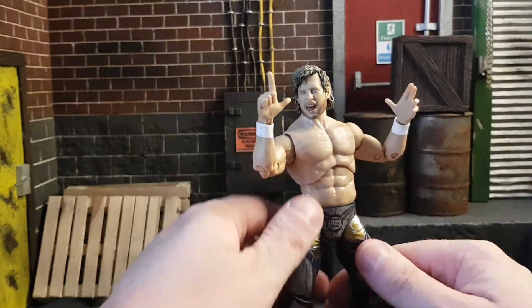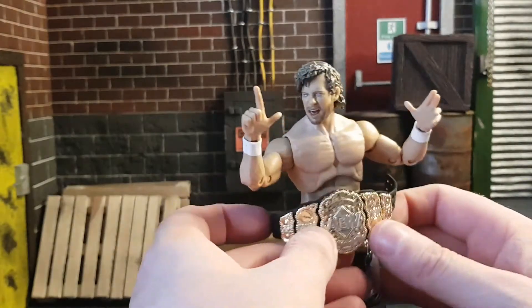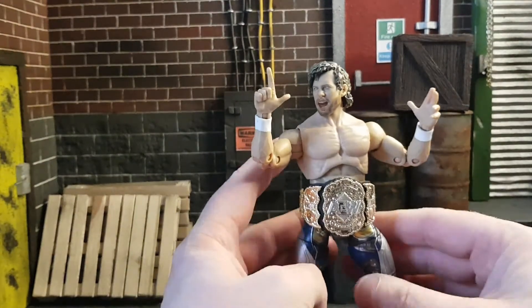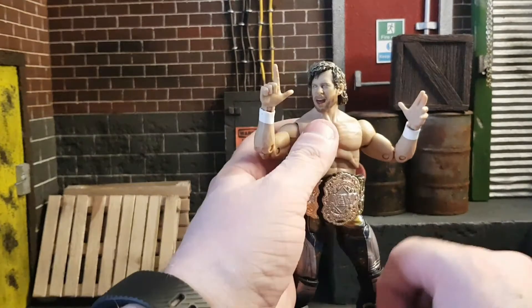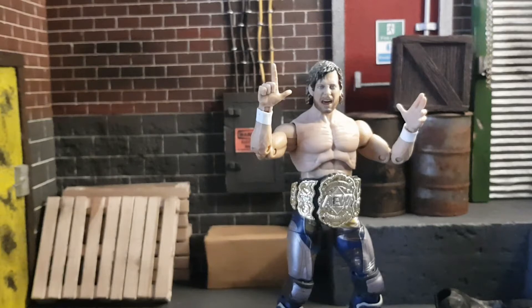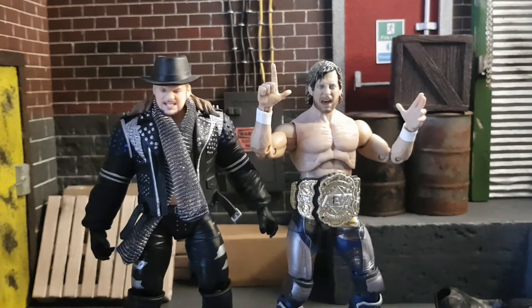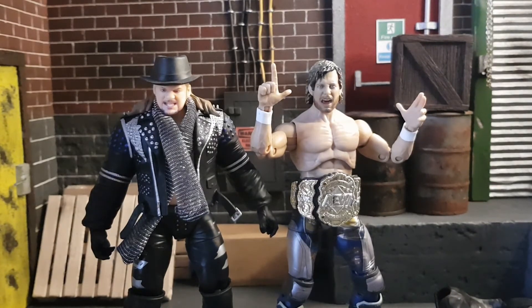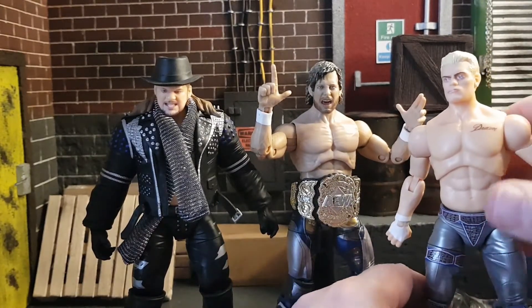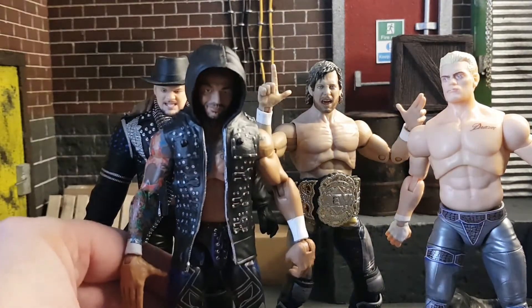Now as a belt collector, let's give him his belt — this isn't from this figure, I think it's from the Moxley figure. You just pop that on there and it looks really nice, goes really well with him. Here he is next to some of his alumni — Cody and Jericho. This is the Cody from the AEW ring, well half of him anyway. And here he is next to a WWE Elite Ricochet.